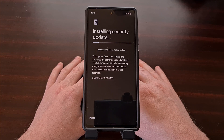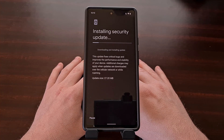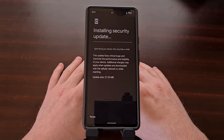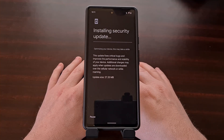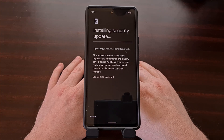Then it's going to go through the optimizing apps section — these are all things that we normally do whenever we install an over-the-air update. So other than uninstalling and restoring the images in Magisk, there's nothing new or unique to this process so far. The amount of time this takes will generally depend on how big the over-the-air update is. We also have to wait for the optimizing part, and that can take a long time if you have a lot of applications installed.